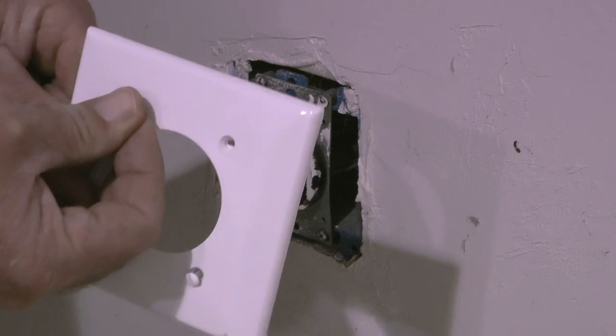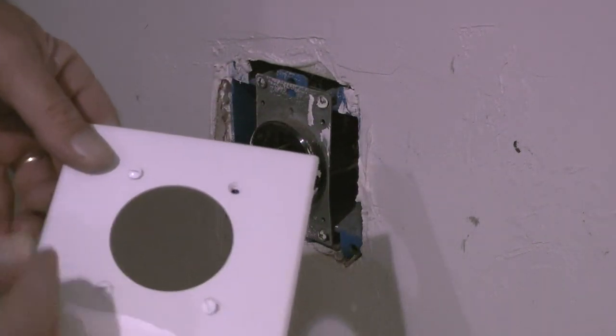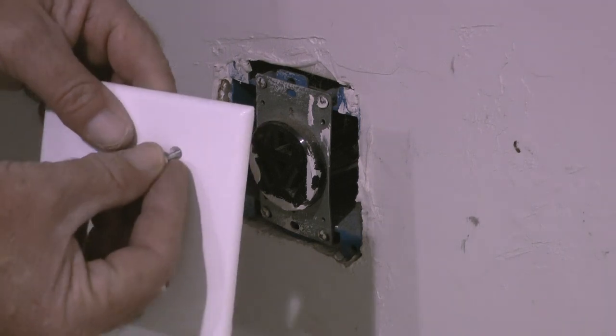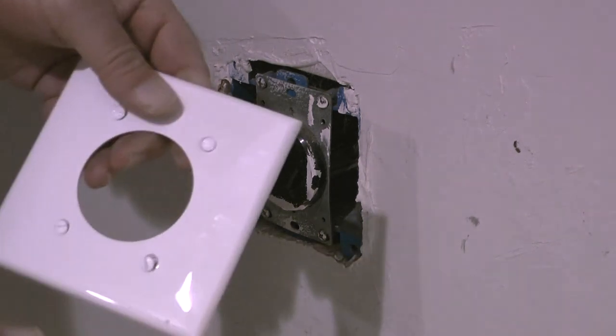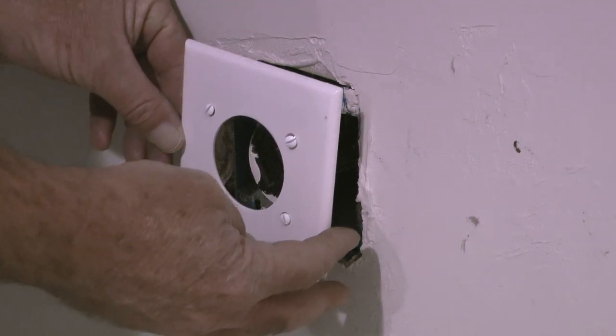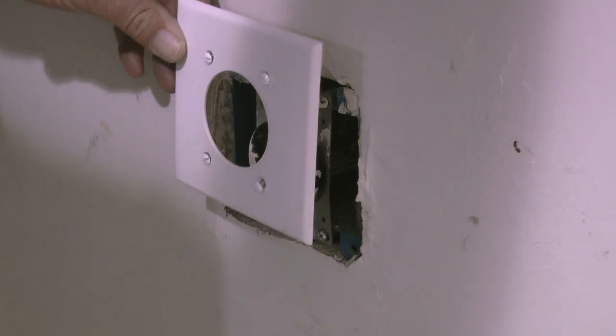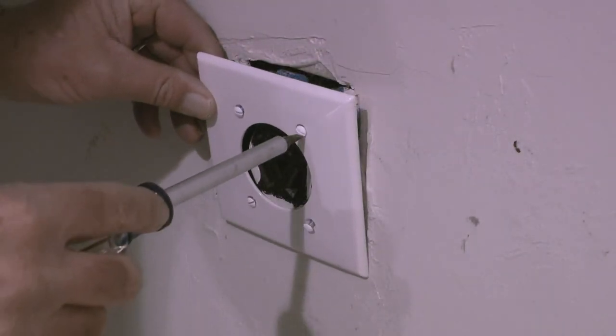The wall plate comes with four screws, and there are small tabs in the holes that keep the screws from falling out. When I get the screws pushed into the holes, I'll orient the plate over the outlet. The screw pattern on the outlet is rectangular, so the plate will only align correctly over the outlet two ways.